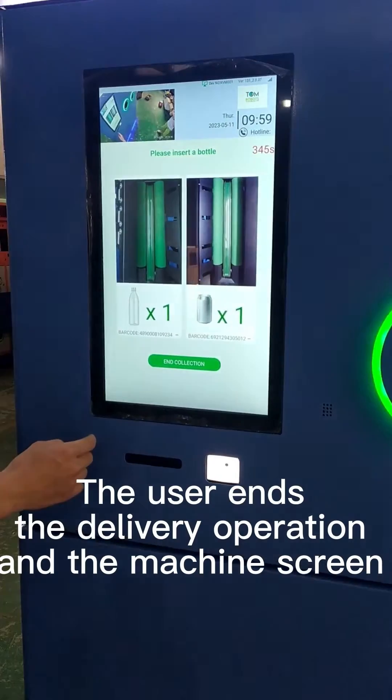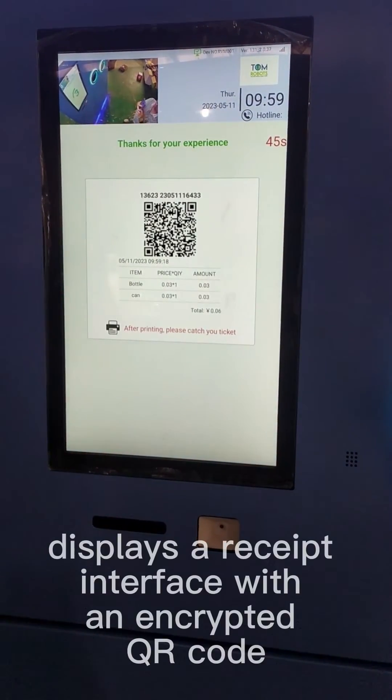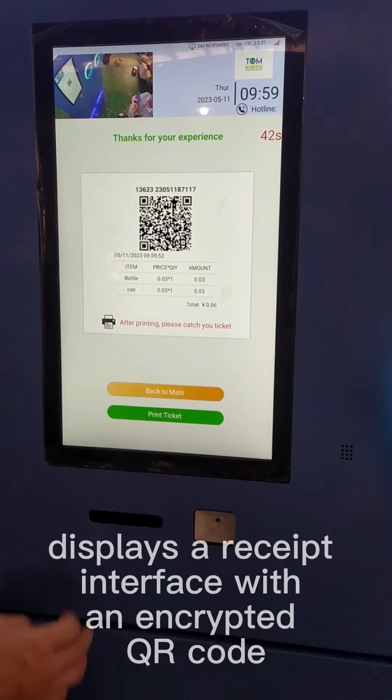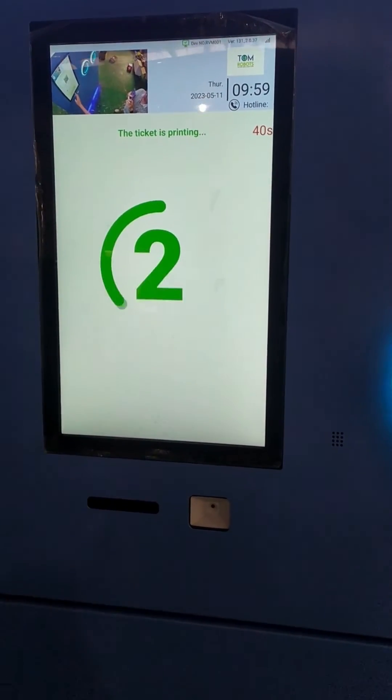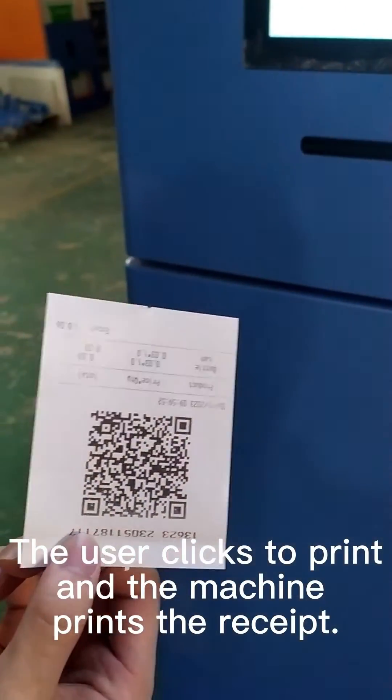The user ends the delivery operation and the machine screen displays a receipt interface with an encrypted QR code. The user clicks to print and the machine prints the receipt.